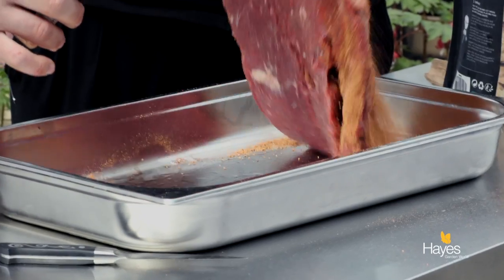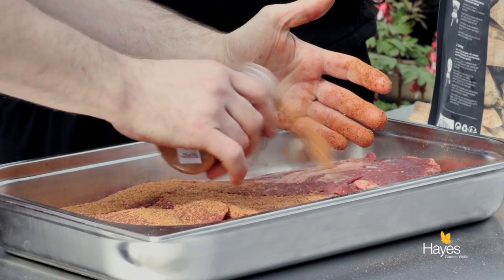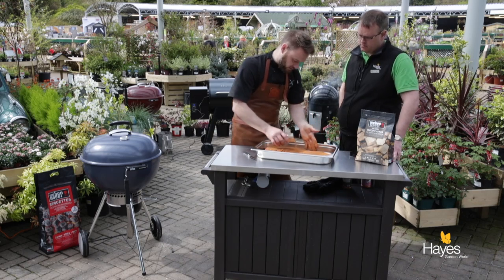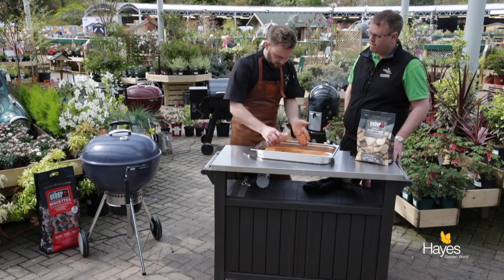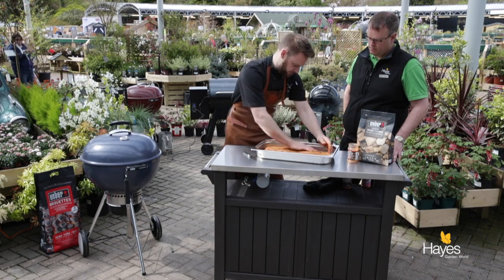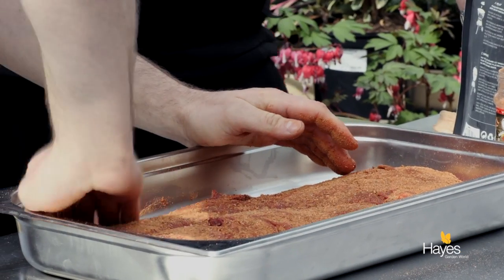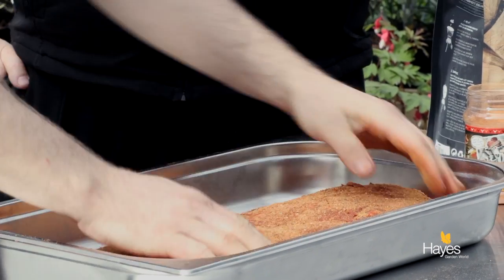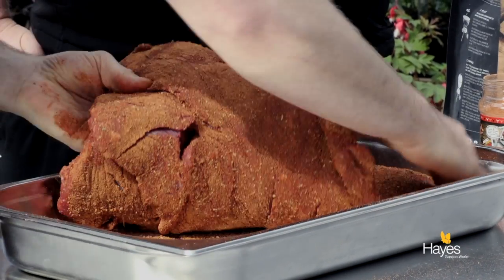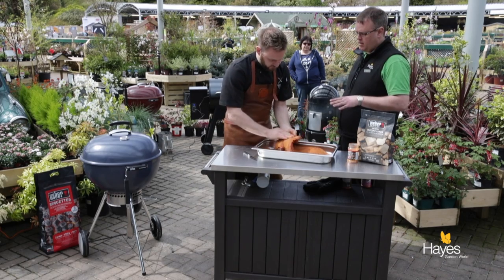We'll flip that over. In terms of ease of cooking, it's a really simple thing to cook because you just put it on in the morning and keep an eye on it during the day. By the time it comes to eating you've done all the work beforehand - you just let it rest a good couple of hours before you eat and then slice it. If we had time, we would let this rest with the rub on for about half an hour, 45 minutes.